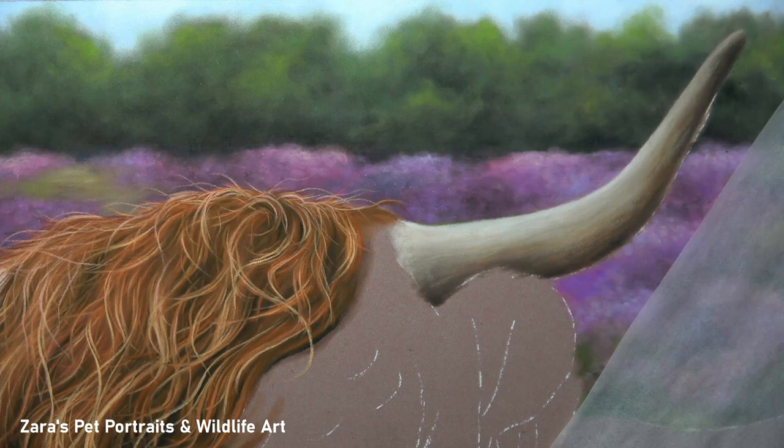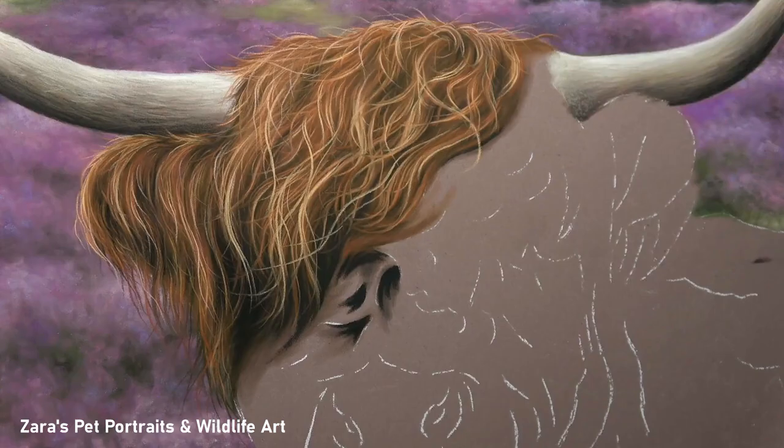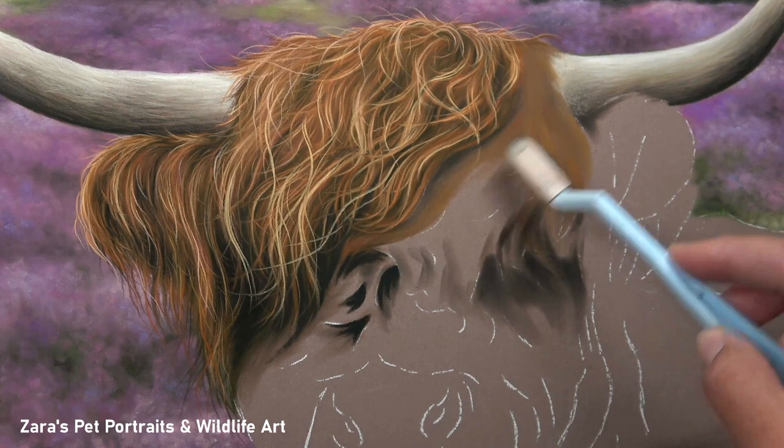Going back to what I've mentioned a couple of times already: contrast. Look at those nice highlights on the top surface of the horn and then the strong shadows underneath — this is automatically making the highland cow look like it's in front of that background, which is exactly what I want.